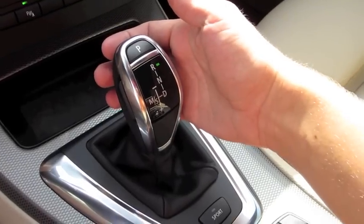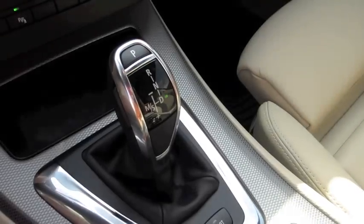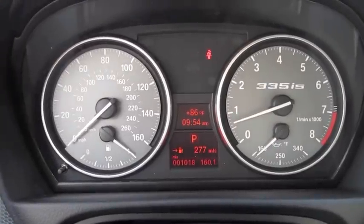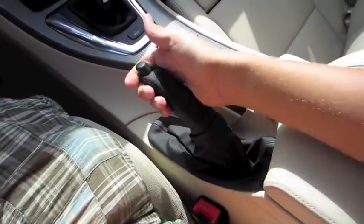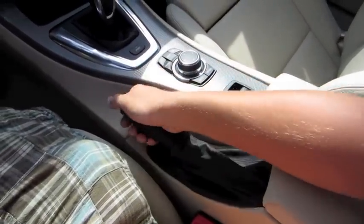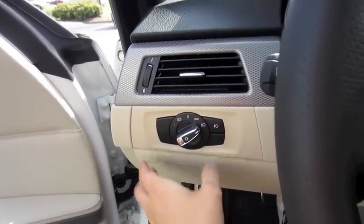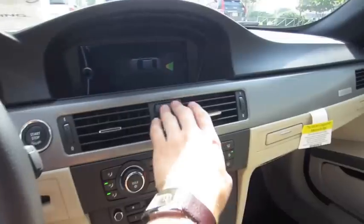The parking sensors are active. Back into drive, and park. Perforated leather-stitched handbrake. Let's go ahead and turn on the headlights, fog lights — there are automatic lights — as well as the hazards. All four windows are fully automatic.